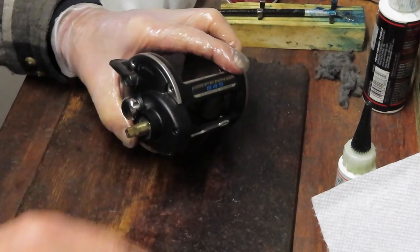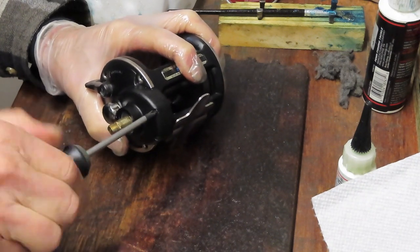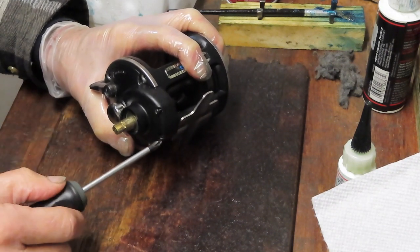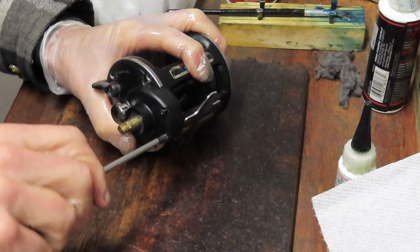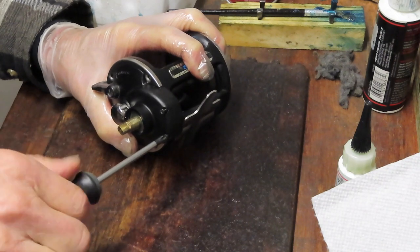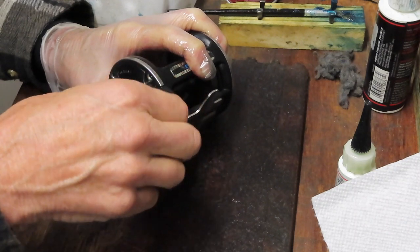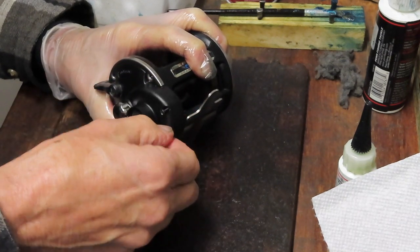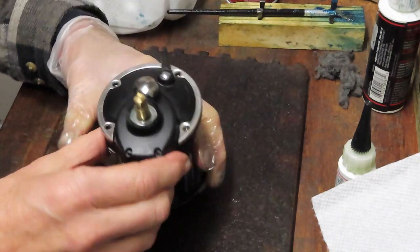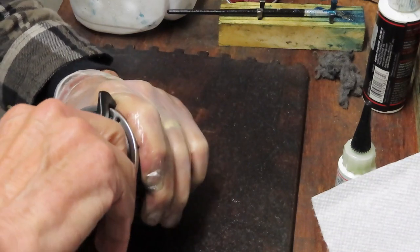There are two more screws here that hold the case on — they're kind of hidden if you're not paying attention. You'll say, 'Gee, why isn't this case coming off?' — well, that's why. It's kind of stuck. So Masahito sent this one in from Japan. Hopefully the next time this one needs service he'll be able to do it himself by looking at the schematic and the video I did. Alright, these two are black screws — they're hard to confuse with the other two. And now this whole case should come up. There we go.